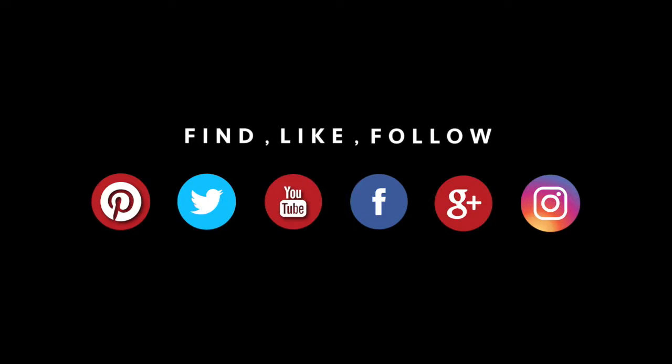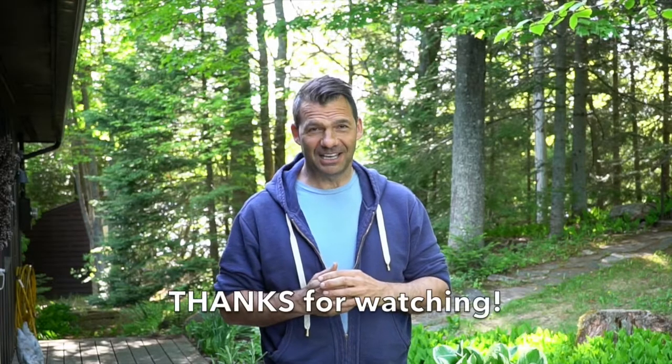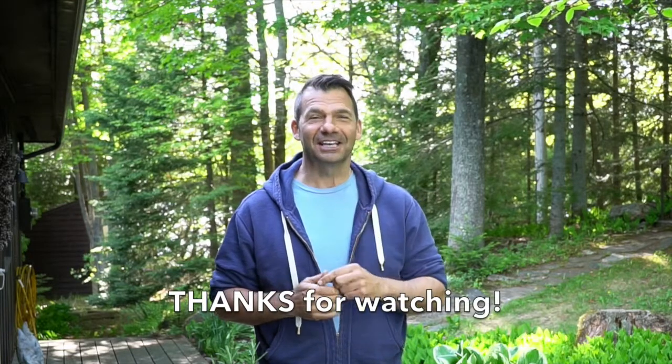Find us on one or more of your favorite social media feeds — Pinterest, Instagram, Facebook, and Twitter. Thank you so much for hanging out with us today. Now it's time for you to get gardening.